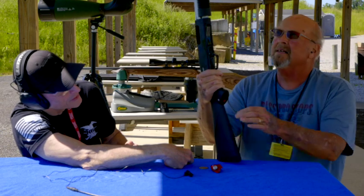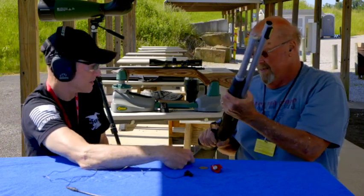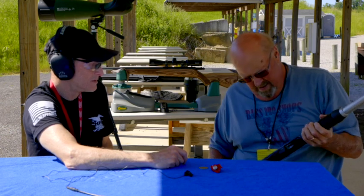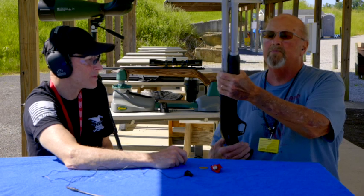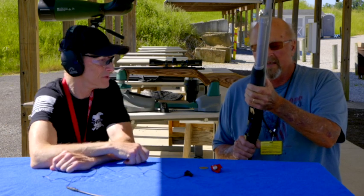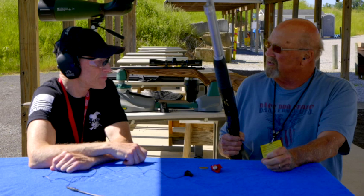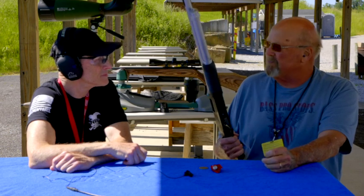Oh, I didn't even notice that — yeah, there's one on the end cap. Very nice looking gun too. Was yours made in Turkey also? Yeah, they've had these — well, quite a few years actually. They're made to Winchester's specs, I believe.